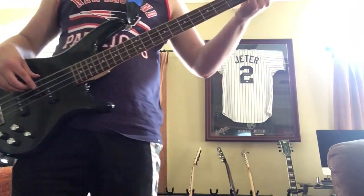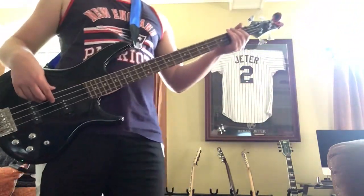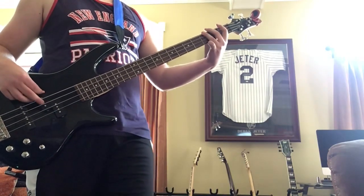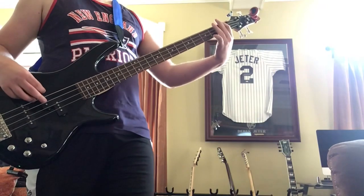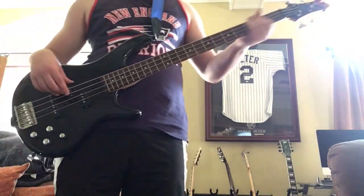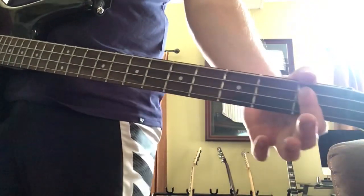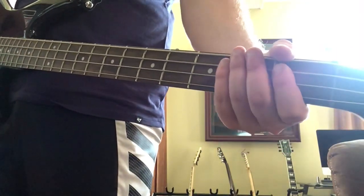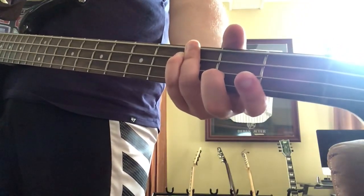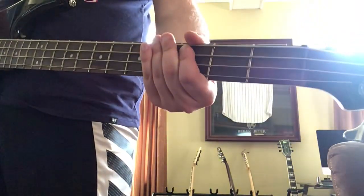The chorus is only four notes — I'll just play it first. It starts on the first fret of the A string for four bars, then the third fret on the low E, then the first fret on the low E, then the third fret on the A.